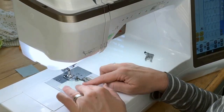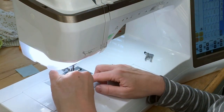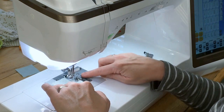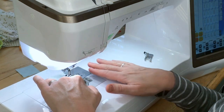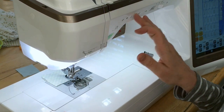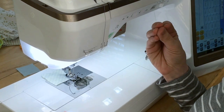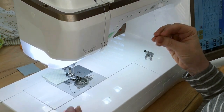Here we are sewing with the quarter inch foot, just using that guide on the side of the foot and running our fabric right next to the guide. That gives us a great quarter inch seam allowance. We can also move our needle over just slightly to create that scant quarter of an inch seam allowance.